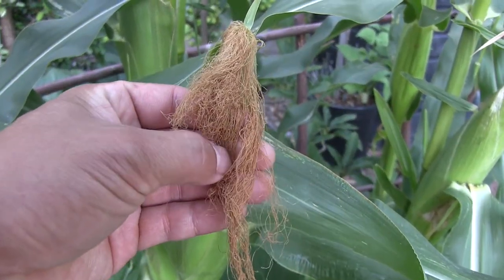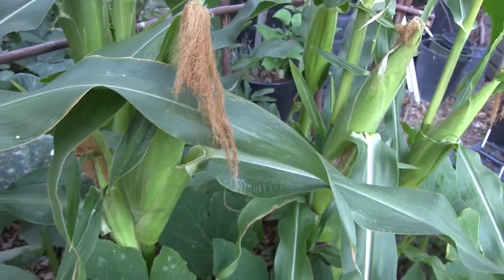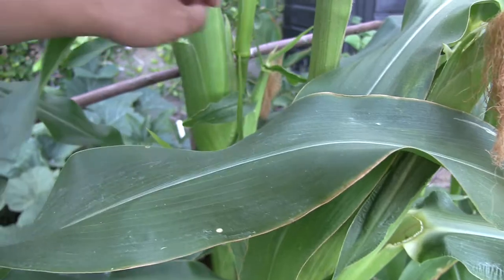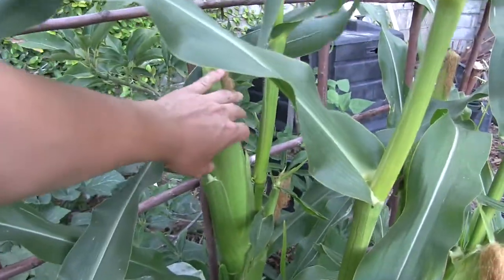So how do we know when corn is ready to harvest? One way is to feel the silk, and when it's ready to harvest it is dry and a little bit crunchy. Back here I'm going to harvest this corn for you.